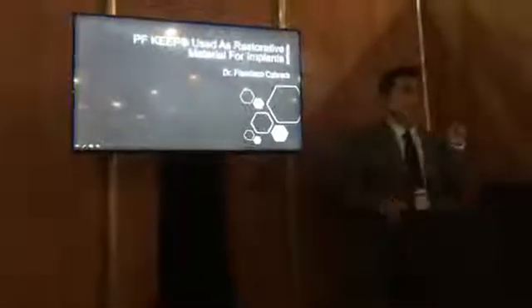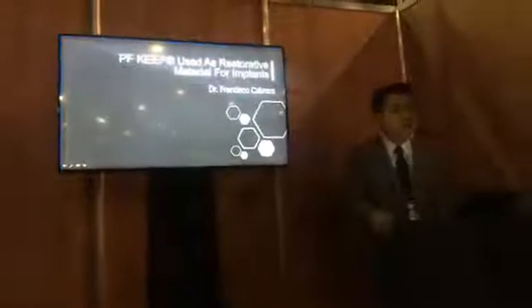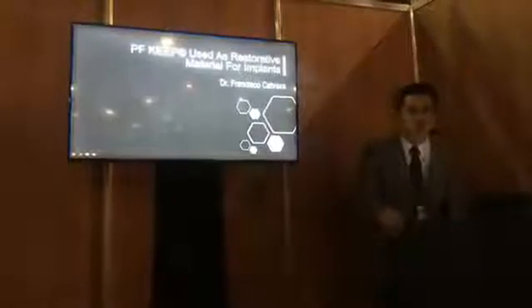Hello everybody. I am from Mexico. I am Dr. Cabrera and it's a very pleasure to be here. Amigos que están de este país y que hablan en español, mucho gusto, soy de México.